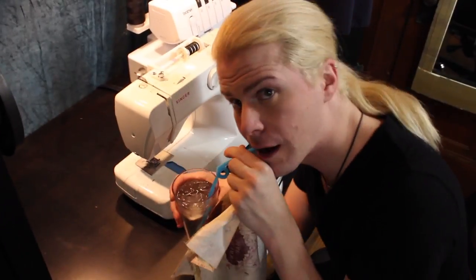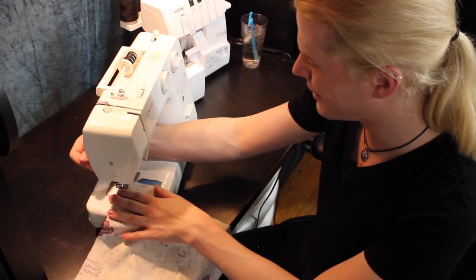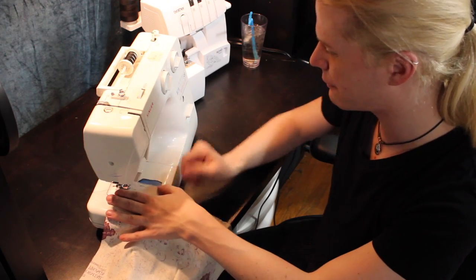A cat is meowing nearby. Let's do this thing. Here we go. We got this. We can craft. We've done this before.